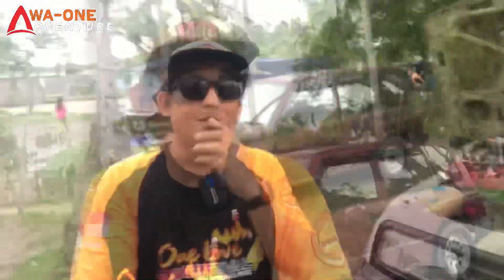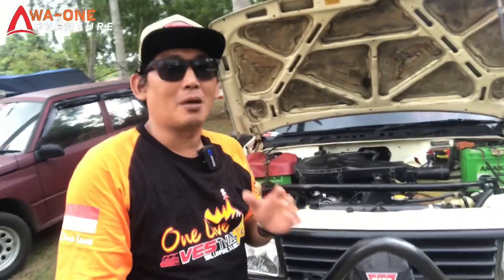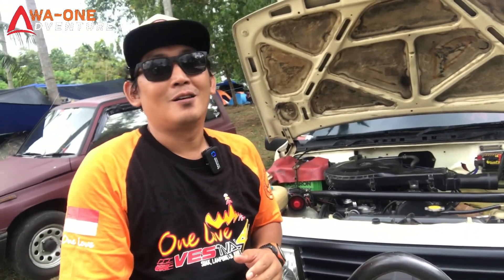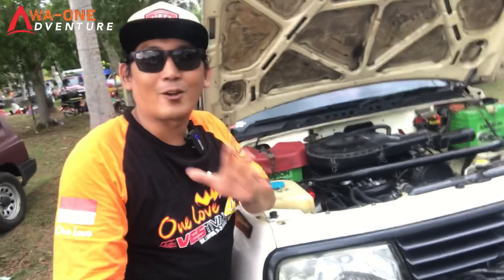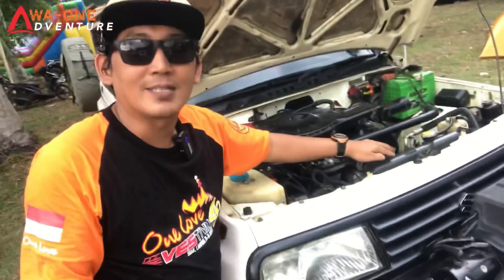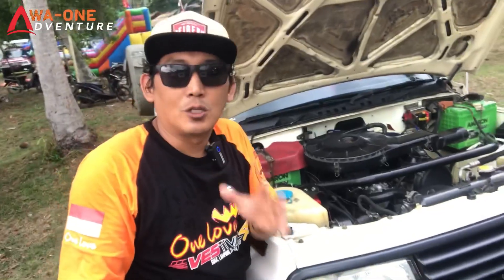Kita coba tengok mesinnya sobat. Sekarang kita cek bagian di bawah kap mesin. Untuk mesin Suzuki Vitara SWB ini memang mesinnya sudah besar, 1600 cc sobat, jadi dengan bodi yang kecil sudah mumpuni. Untuk aki sudah dipasang dua sobat, merek Amaron 45 ampere.